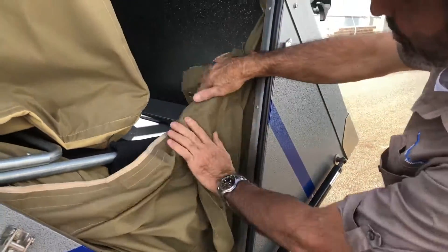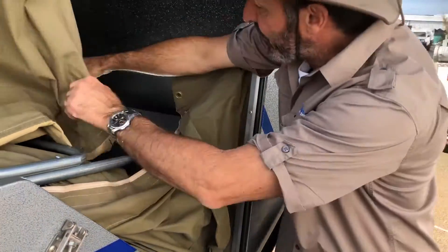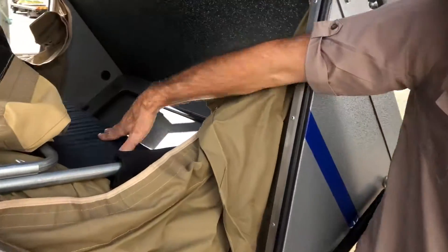Then we push this in here, but we don't push the canvas over the bed. That way we don't damage it. And we do that on both sides.